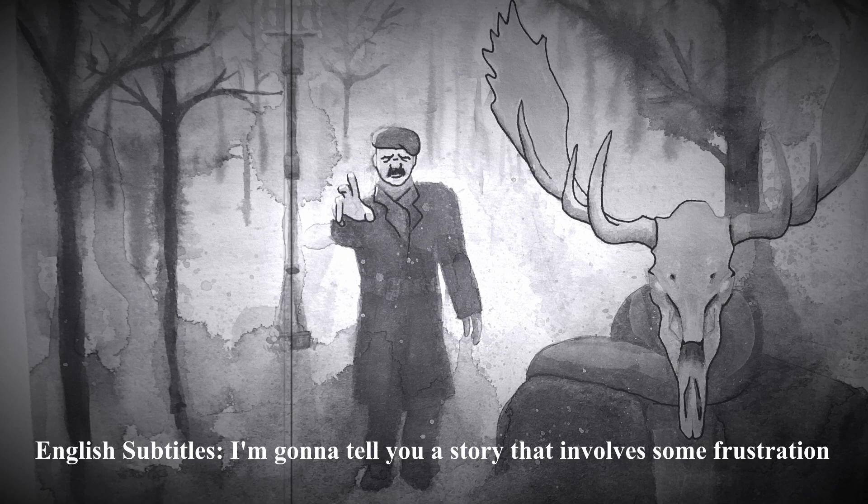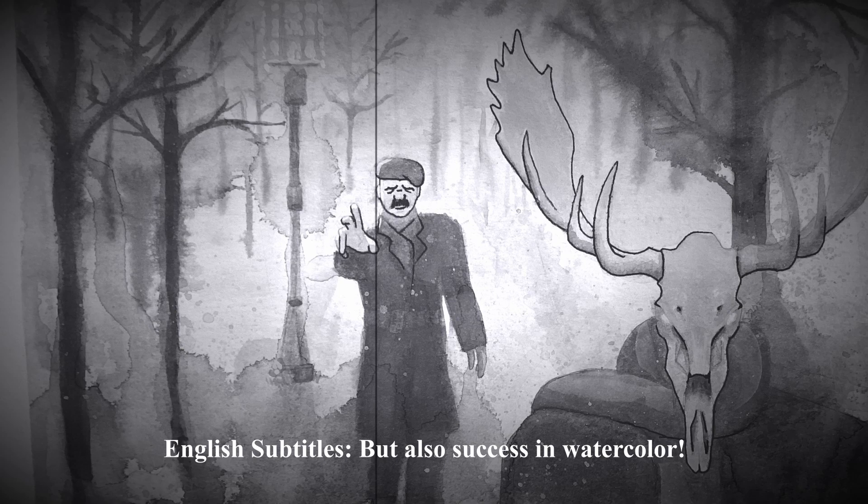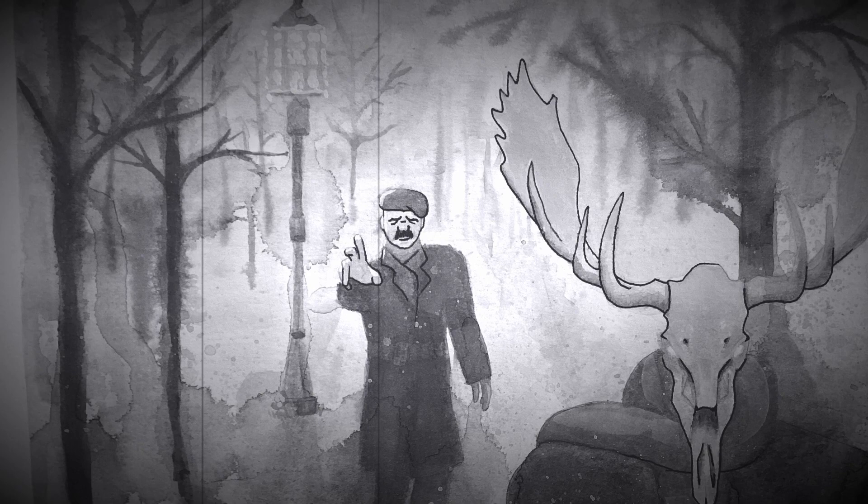Hearken to these words. This is a tale of strife, misery, anguish, and victory over the element of water. Mines were broken. Souls rent in twain to make art. Gather round and hear me. Hoo-yah!